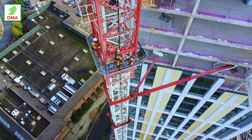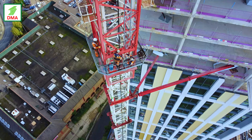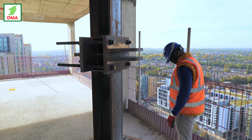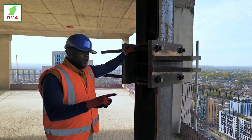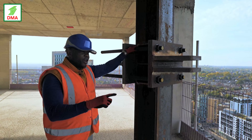Crane tie support design is one of the most complex temporary works designs. DMA have introduced some remarkable innovations into the design of crane tie supports. There are normally three crane ties. The layout is such that tie 1 and tie 2 share the same single supporting post, and tie 3 has its own independent post. This arrangement minimises the magnitude of axle loads in the ties.